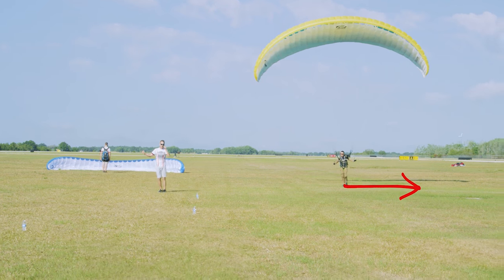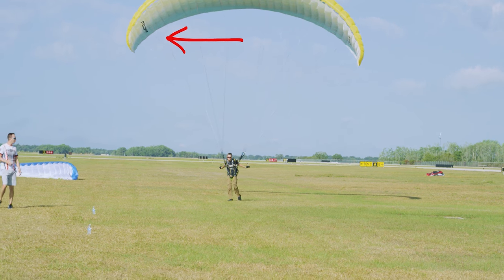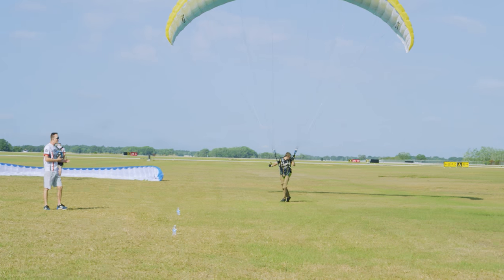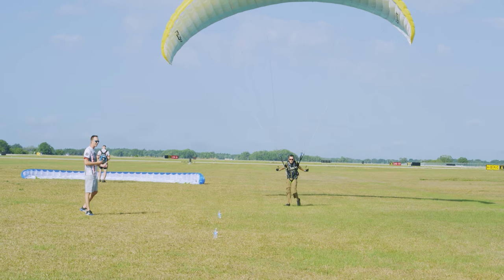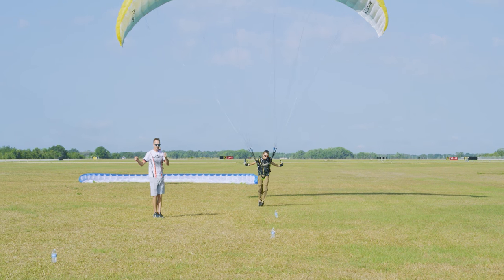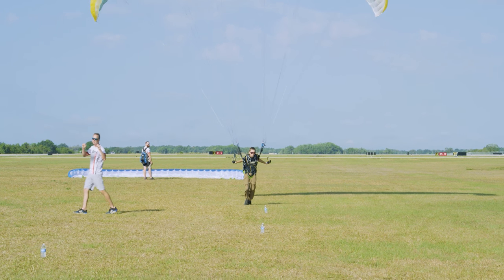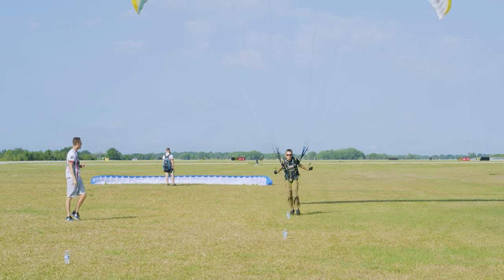He'll move his body to the left — stepping left of the course to make the wing move right — and then he'll follow the wing. Because as we talked about before, the wing is your dance partner, and you're the girl in this situation. You want to let it lead you. So you'll initiate the turn by moving your body opposite, then follow it through the turn. You'll do the same thing for the next two turns through the S's. It's important to remember that speed is life, speed is control.